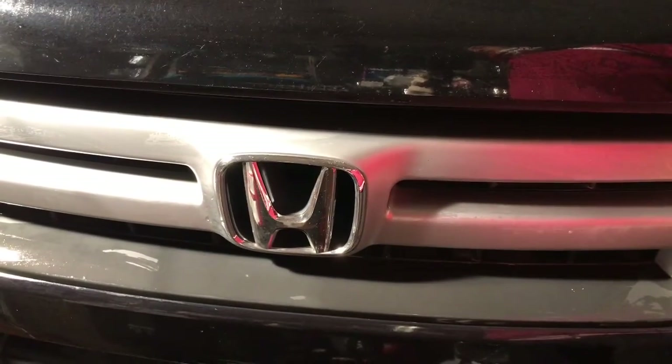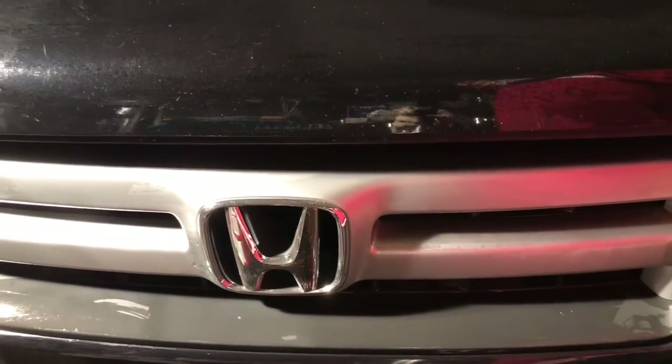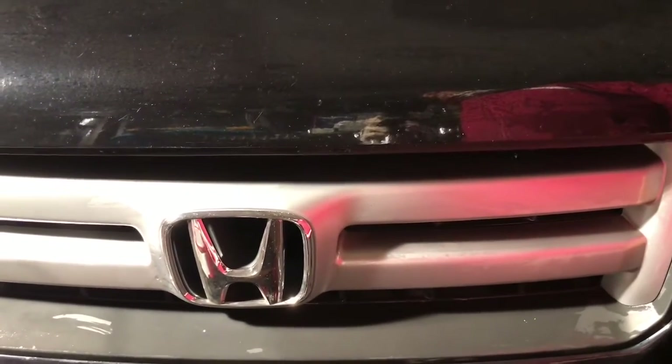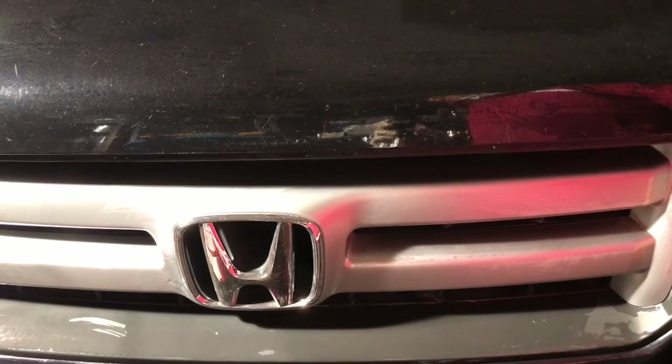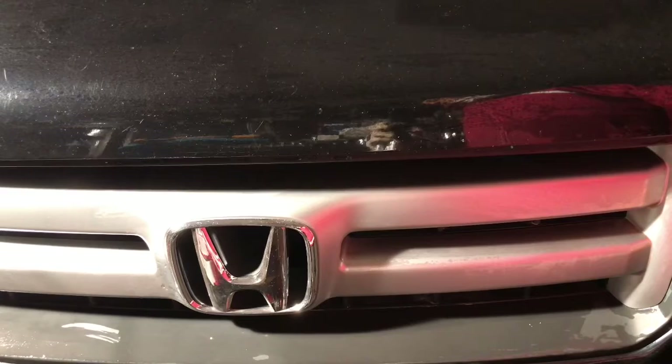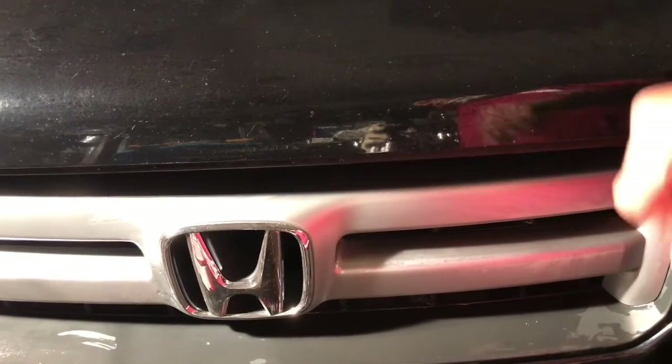Hi, welcome to L1 Auto. This is a 2008 Honda Pilot. This SUV has a water leak inside the floor. The floor is wet — there is somewhere leaking water going inside.